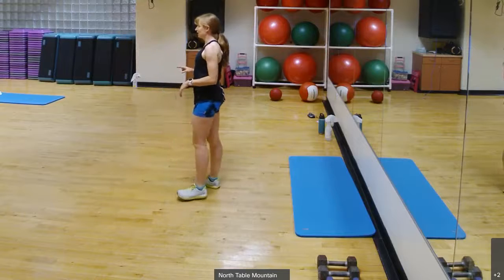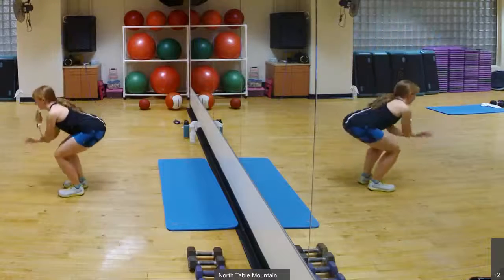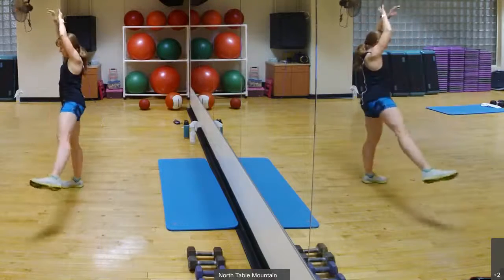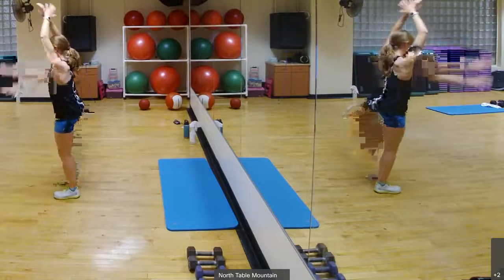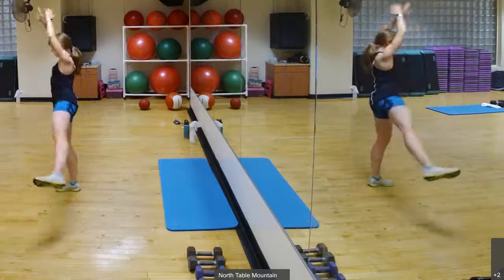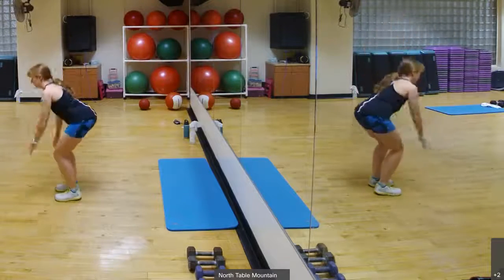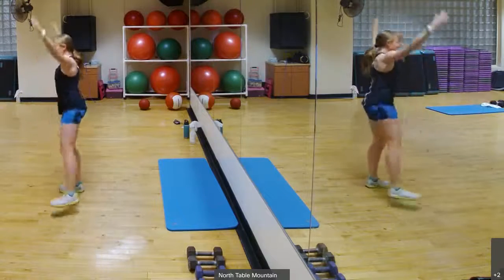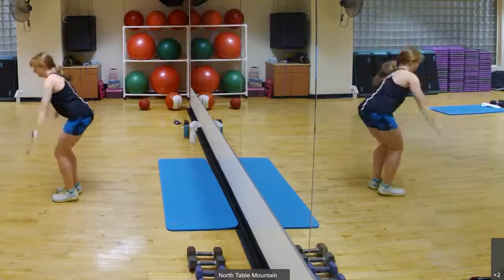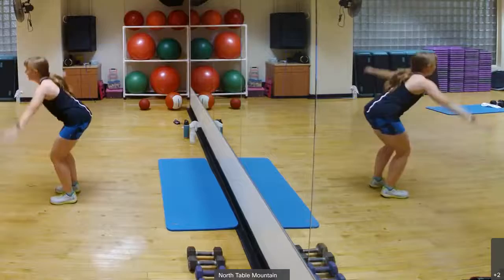Back to that squat leg lift with the jumping jack arms. So squat, leg lift and arms. Squat, leg lift and arms. Good. Warming up the joints, the muscles. Getting that heart rate up a little bit. Good. Let's do two more sets here. One more set. Good.